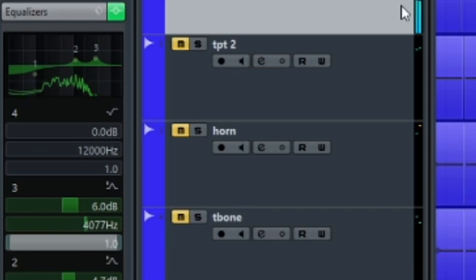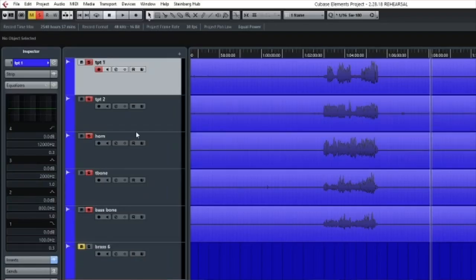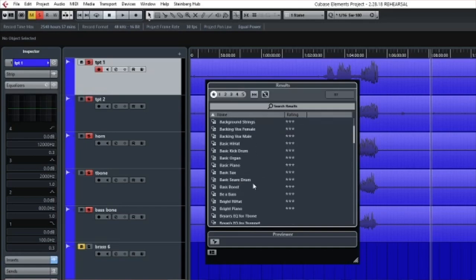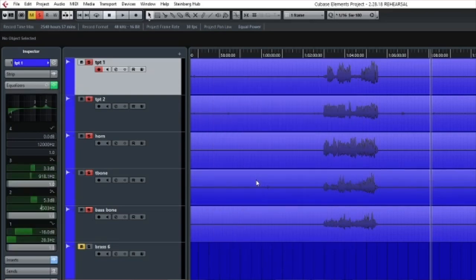I always start with subtracting because the instrument already isn't using those frequencies. And when you add gain, you have to watch out for level peaking. This EQ is going to be in addition to any volume adjustments you make on the audio files or channels themselves, so be careful adding to it.